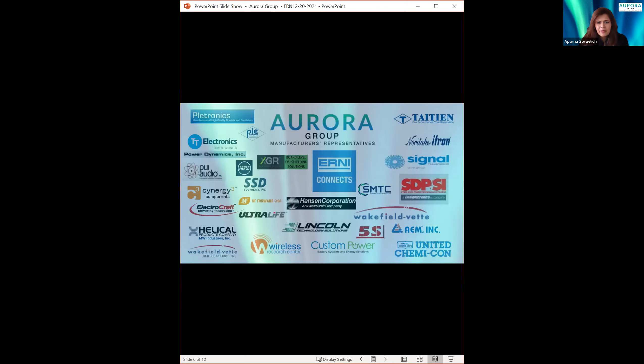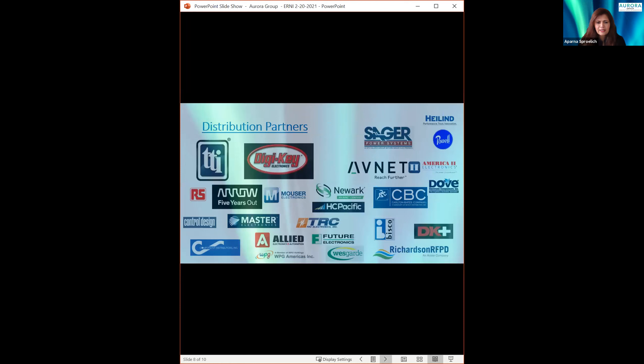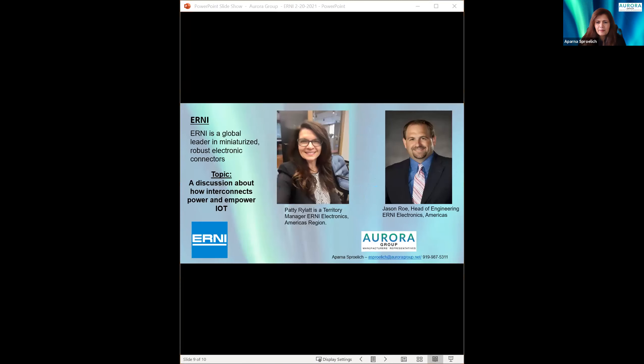We are very well connected with many organizations. Today we will be presenting on Interconnect for IoT. Ernie Electronics manufactures a variety of connectors — board-to-board, wire-to-board, IO, and power connectors. Here to present together from Ernie is Jason Rowe and Patty. Jason is a graduate of VCU Electrical Engineering Program and has been with Ernie Electronics for over 20 years, currently serving as head of engineering.